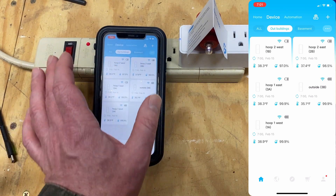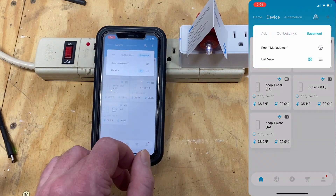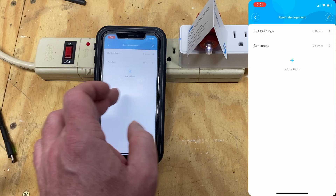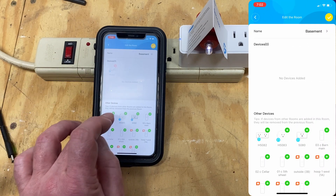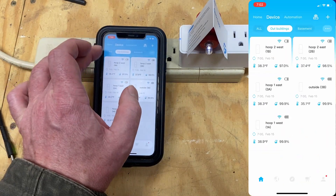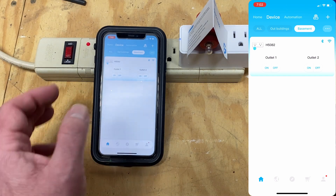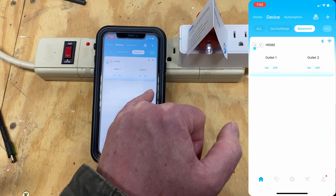To add a device to a room, click the three dots, go to Room Management. Here you can add rooms — I've already got a room, so I'm going to choose Basement. Then I'm going to click on the little green plug, and that's going to add it to that room. Click Done, back out, go to Basement view, and there's my plug. Since this device is configured for Wi-Fi and Bluetooth, we can see a Wi-Fi symbol and a Bluetooth symbol.